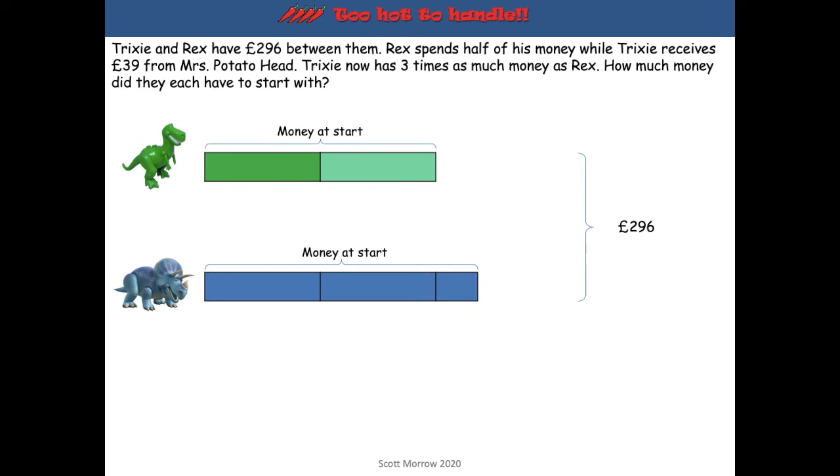So what could we do to make those parts the same? If we add back the £39 that Mrs Potato Head gave to Trixie, we get a total of £335 altogether — the £296 plus the £39. We know that £39 was part of that third part for Trixie. With equal parts, we can take that £335 and share it out between the five parts — the two parts Rex has and the three parts Trixie has. That gives us £67 in each part.